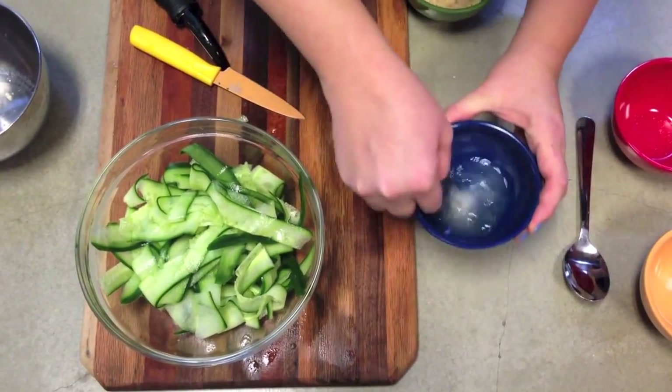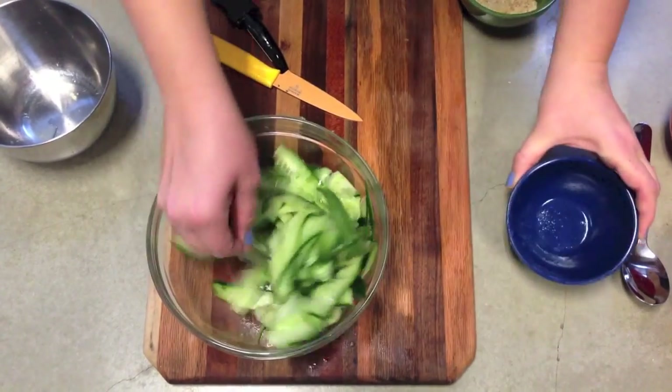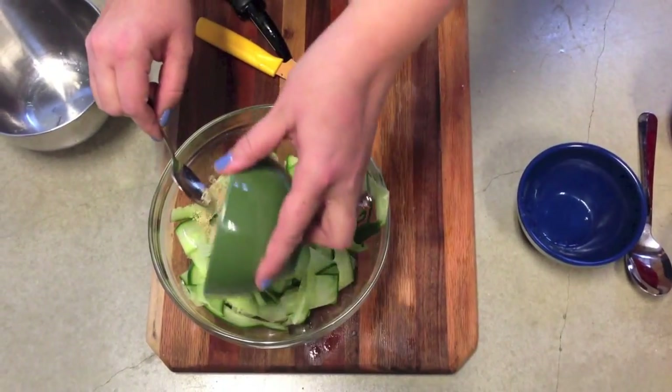you'll add your salt and sugar into your rice vinegar and stir until it dissolves. Then add that mixture to your cucumber salad and give it a good stir.